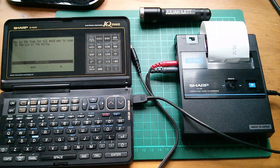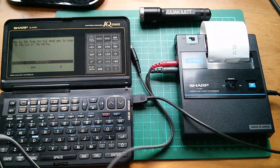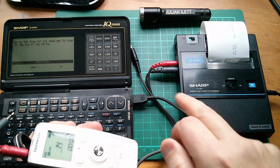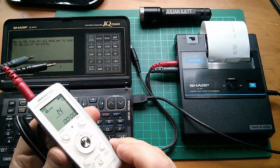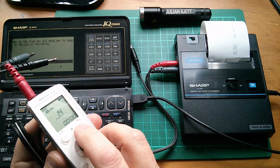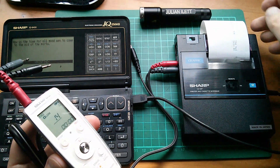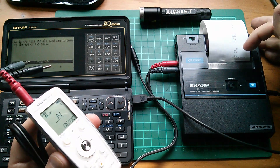Now while that's having a think, I also wanted to know whether instead of a cassette tape recorder I could actually record the audio from the cassette interface onto one of these Olympus voice recorders. So I've got my voice recorder here and I've had to fiddle about with this quite a lot — and there it is, it's printing.